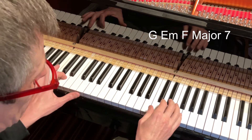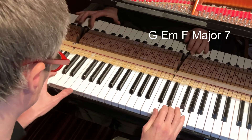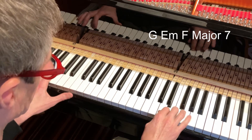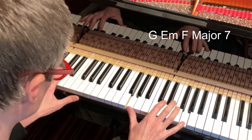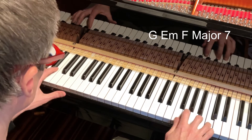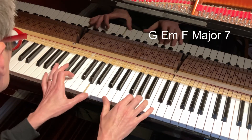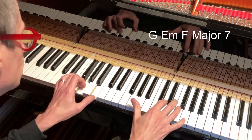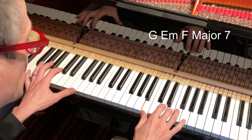So let me just improvise over the top of that — G, E — to get rid of the F sharp. Beautiful sound again. G, E, is the F major seven. E minor, is the F major.